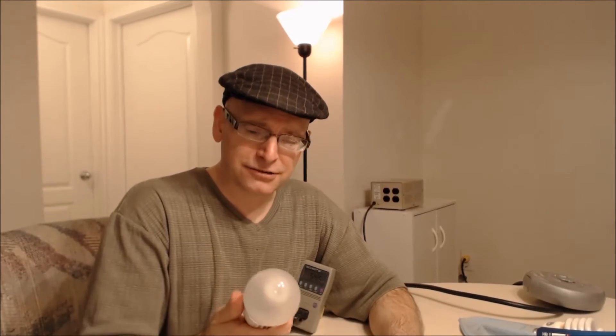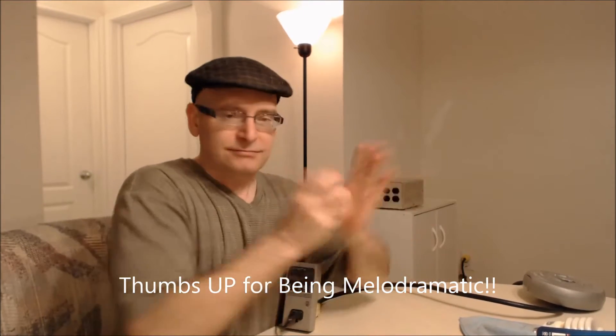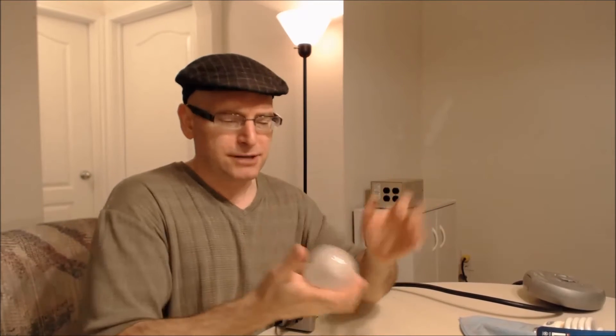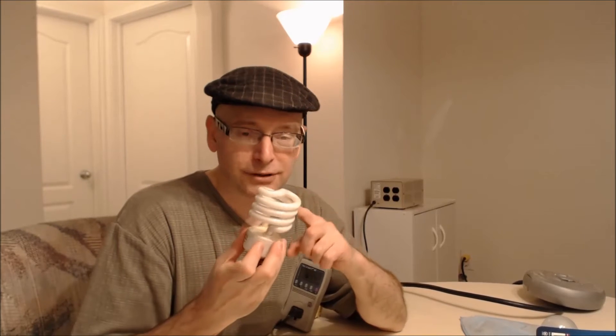I can sit here and take this Cree LED light bulb, shake it, bang it — without breaking the glass. They're pretty much immune to shock and vibration. They're great for things like automatic garage door openers — the vibration won't hurt them because they're solid-state LEDs. The Cree LED bulb doesn't rely on a vacuum, so you could break this glass and it would still light up.